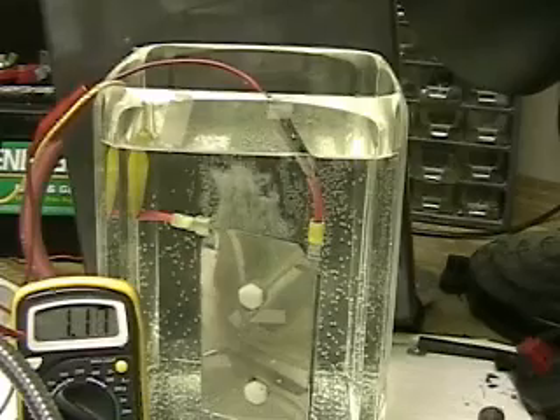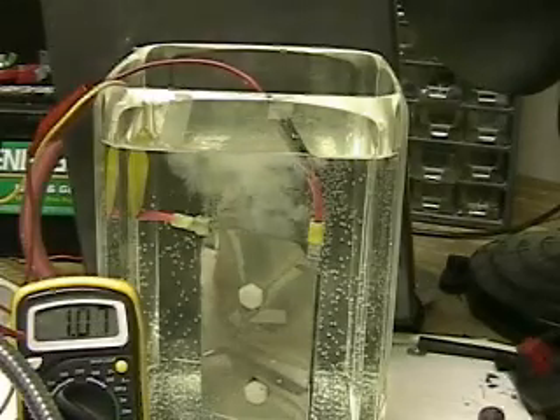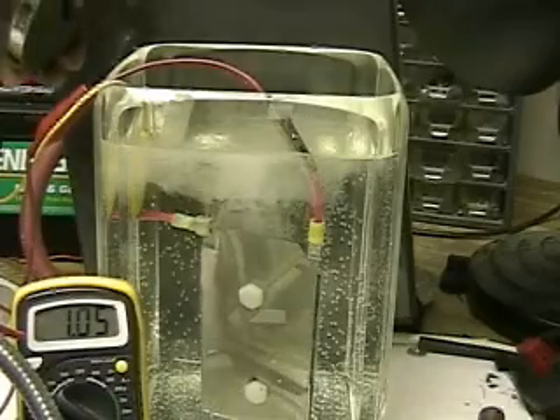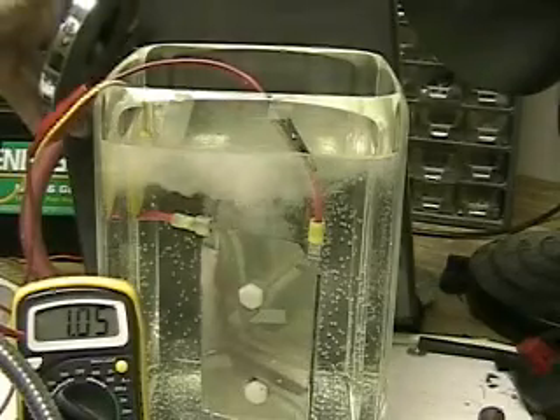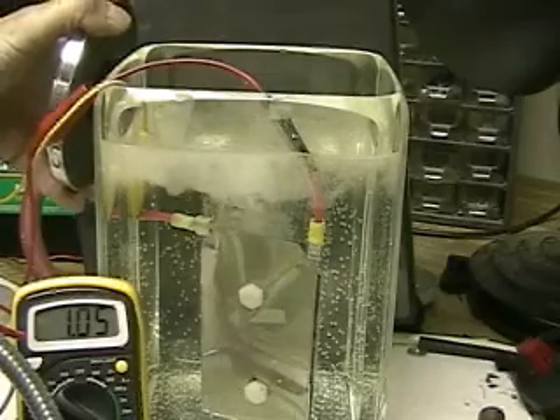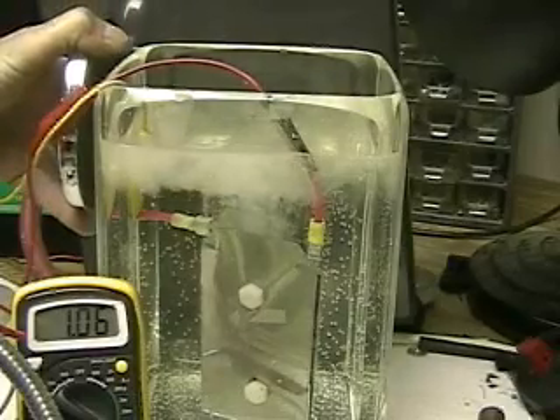This is hydrogen tap one. What we're doing here is an experiment or test to see if there are any changes that can occur using a magnet, magnetic fields, with hydrogen output.